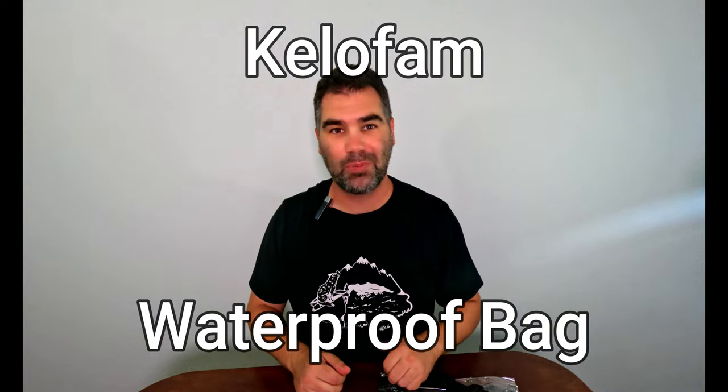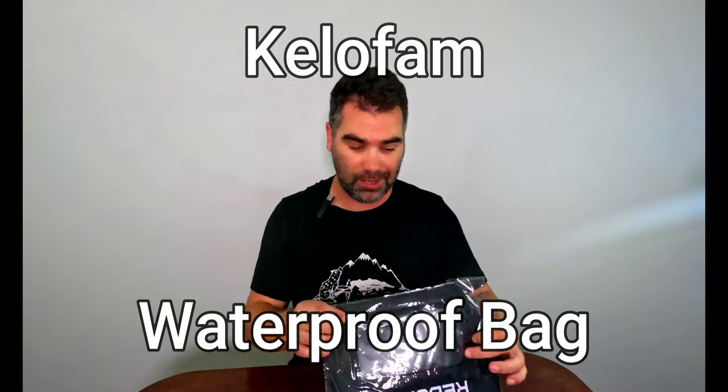Hey everyone, this is Jared here with Team Adventures with BeeGee, and I'm going to do a quick unboxing — unbagging — of the Kelfam waterproof bag. So what you get is the bag and this kind of generic strap. Opening it up, we can see that it is a pretty large bag.